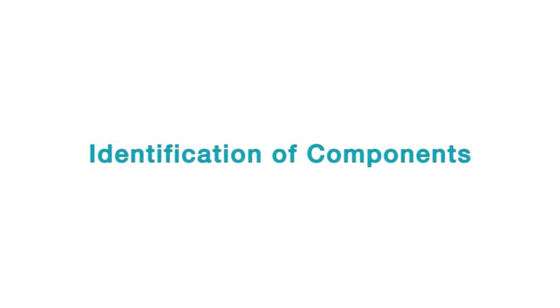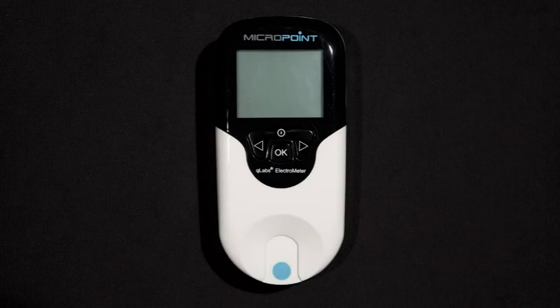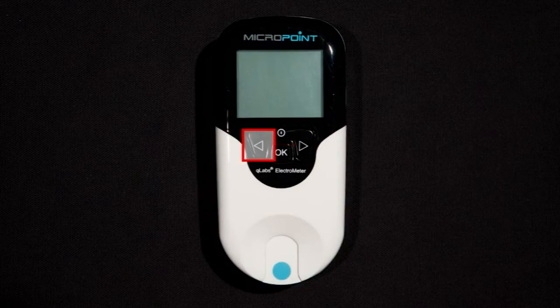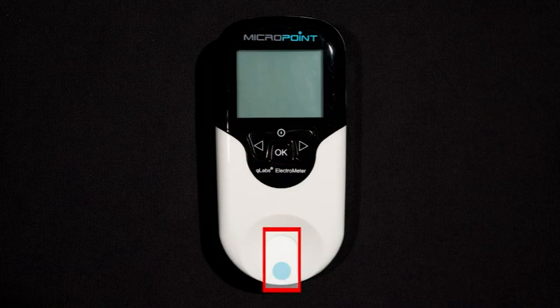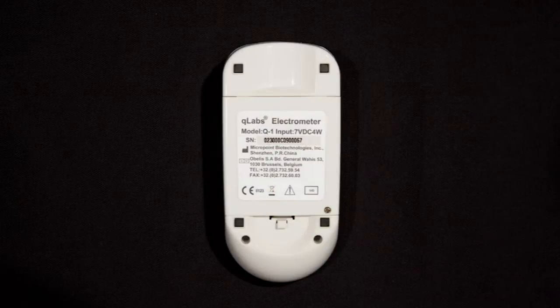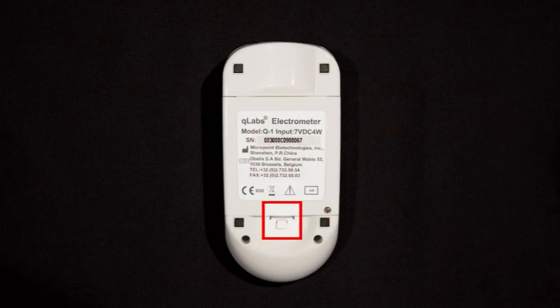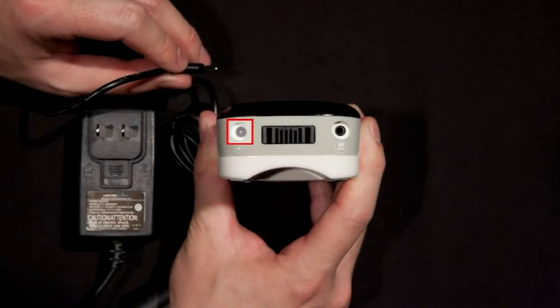Let's begin by identifying a few components on the Q-Labs Electrometer. In the front, we have an LCD screen, the power button, the left and right arrow, the OK button, and the test strip guide where the test strip will be inserted during testing. On the back of the Electrometer, we have the battery cover, the battery cover screw, and the battery cover release. At the top, you will find the power supply jack and the data port.